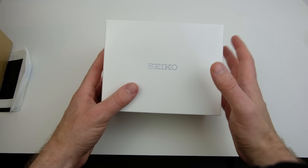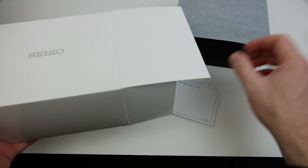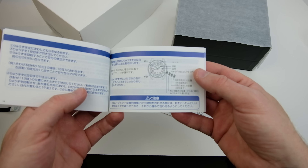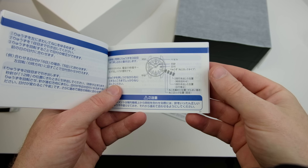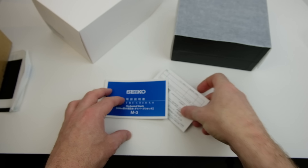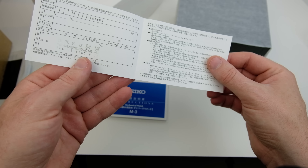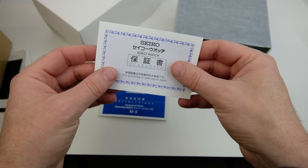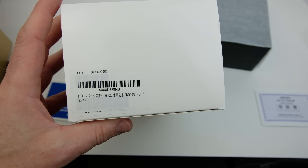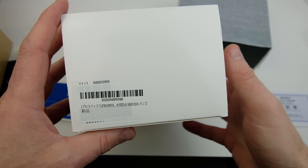There we go - as we can see it's a Seiko, so let's get this out of the box. We've got the instructions here, which I think are actually going to be in Japanese, since I ordered this from Japan - this is the Japanese version of the watch because I don't think it's actually out yet until February. I've got the warranty card here - I'm not actually sure whether this would be valid in the US, but it's got the Japanese warranty card there with the phone number of Shopping in Japan. So if we look on the side of the box here, this will give a little clue of what it is - it's actually the SBDC055.